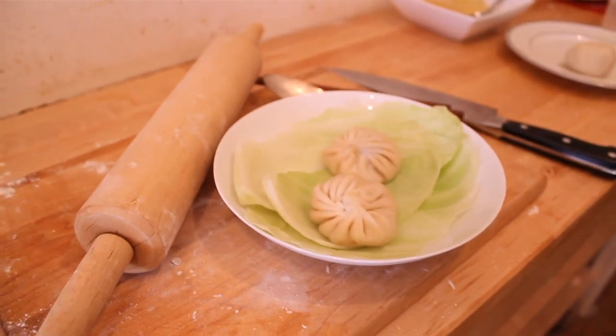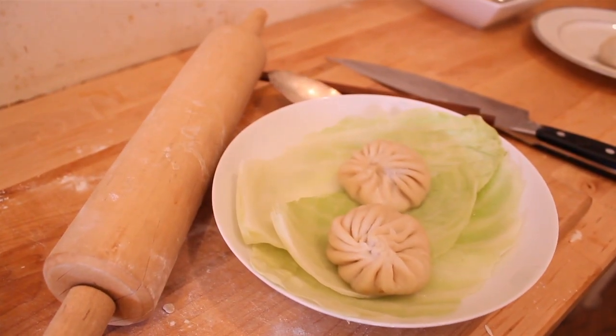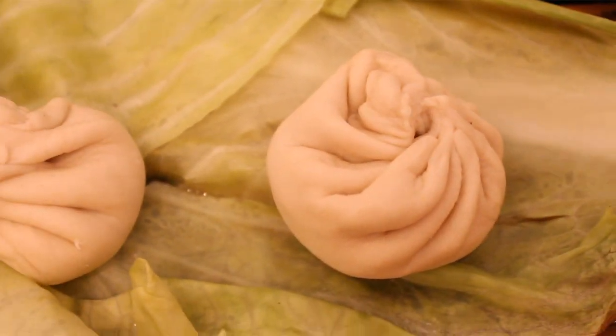We have a potsticker recipe that's been in my family for generations. Last year we just decided to add a little twist to that and add the soup component to make our twist on Shanghainese Xiaolongbao.